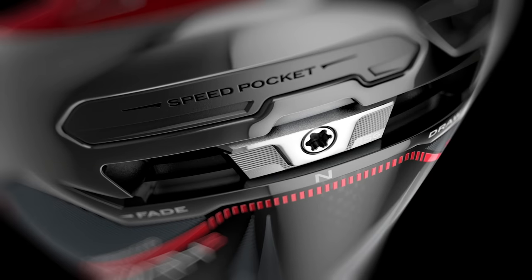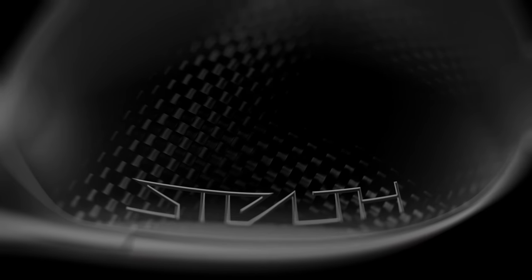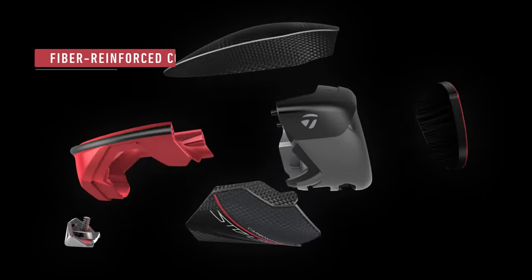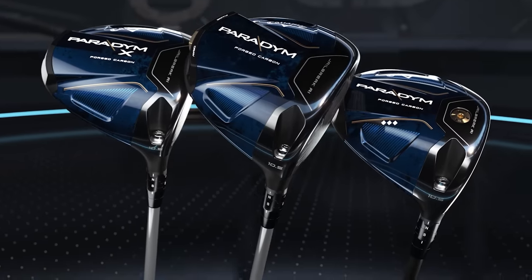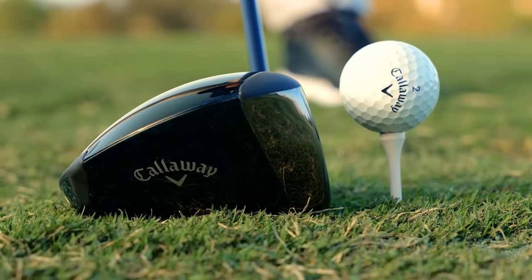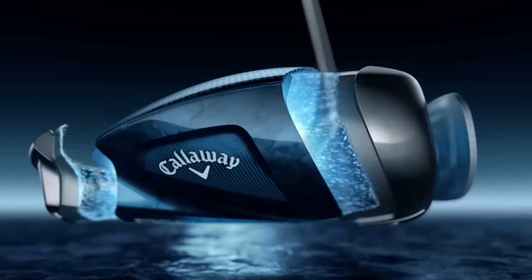There was a lot of overall positive feedback with Stealth last year and Rogue ST last year. TaylorMade stuck with the Stealth branding — the carbon face and everything — and modified a few tweaks internally this year. Whereas Callaway went with a whole new paradigm shift with their Paradigm Series, a new curveball versus something TaylorMade found success with last year.